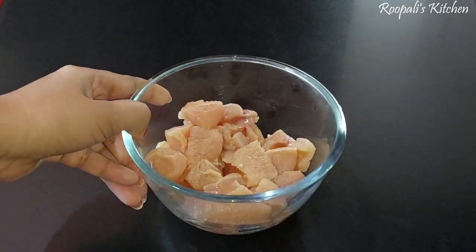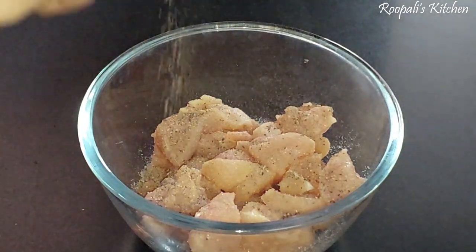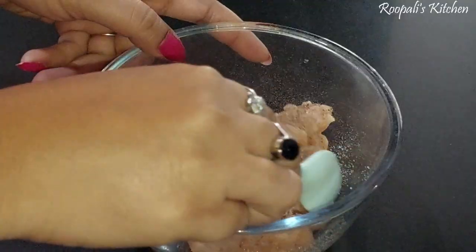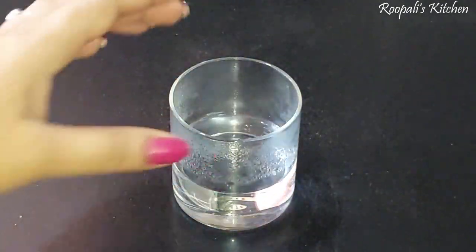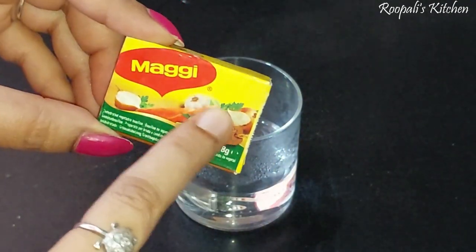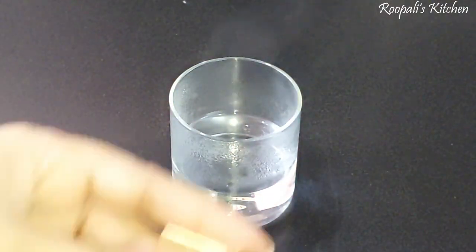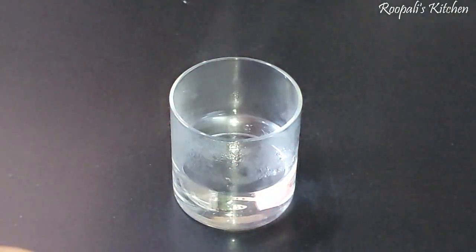So let's start the recipe. Here I have brought the boneless chicken. We will start with this chicken and mix it well. If you want, you can add some salt, but because I have brought the vegetable stock, I don't add salt in the chicken first.